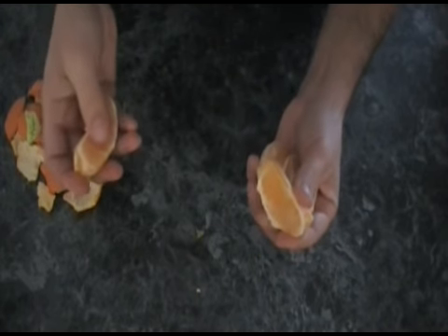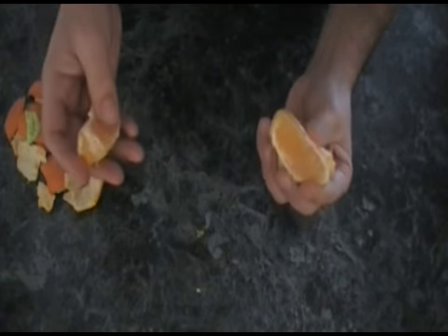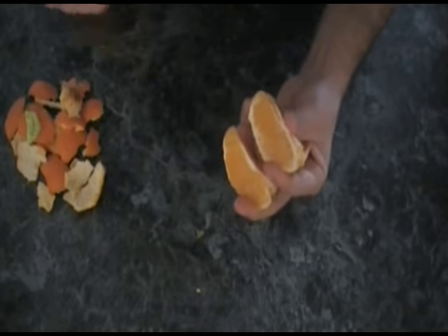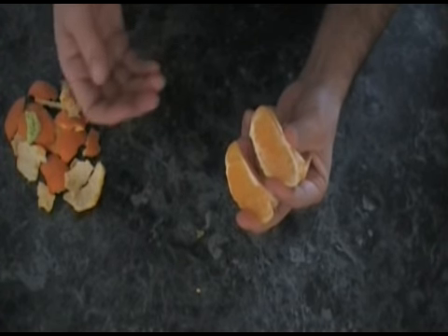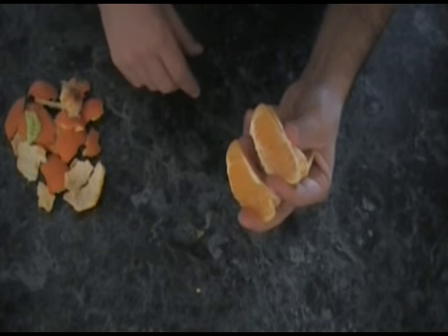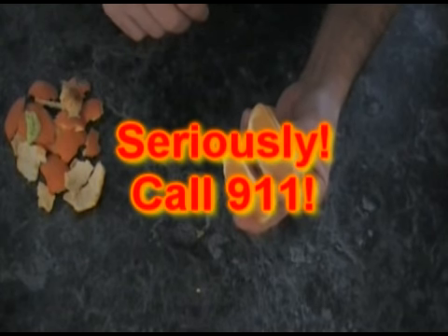That's a good orange — that is a sweet orange. So with that, I hope you've learned the proper technique for peeling an orange, not a tangerine — that's a completely different video. Thank you and we'll see you soon. I almost choked on the orange juice.